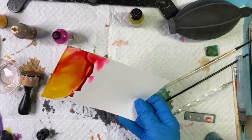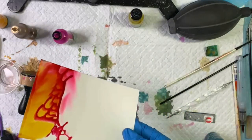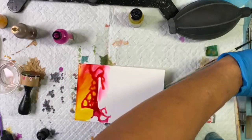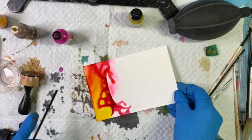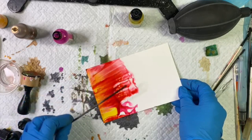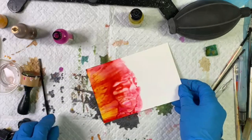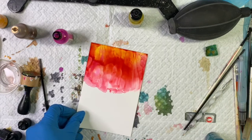I'll add a little bit more blending solution. It's not moving down as much as I'd like, so I'm going to take a coffee stirrer and just gently run it across the page to start to move the ink a little. I'm going to let that ink move by itself as it dries and create its own abstract sky.